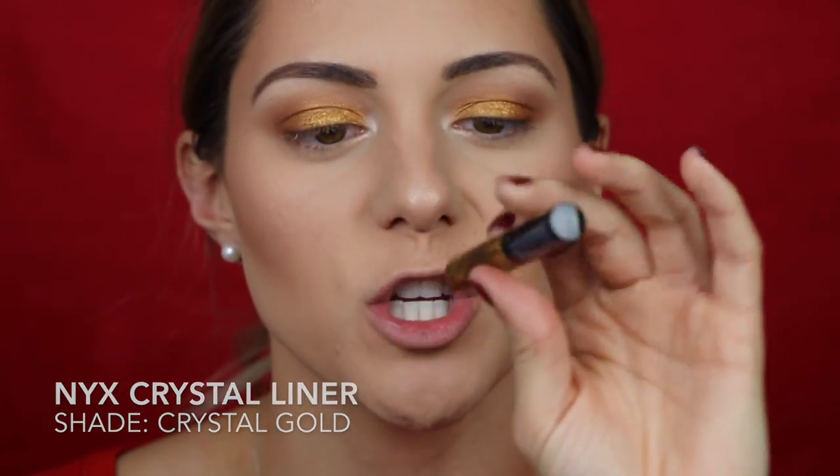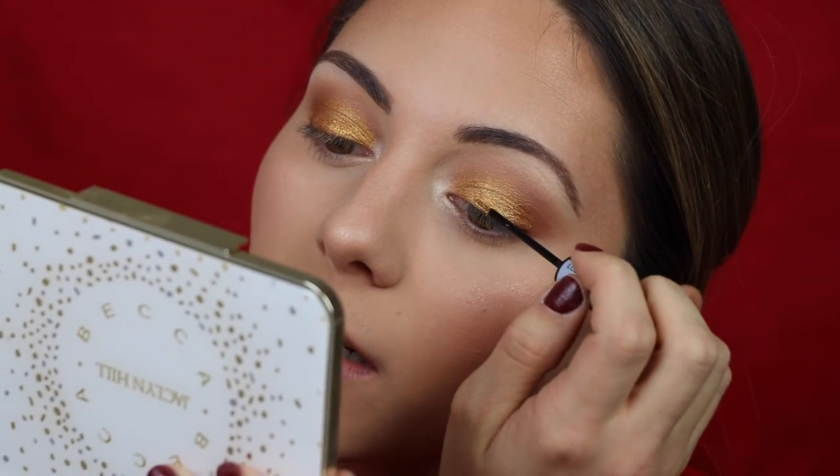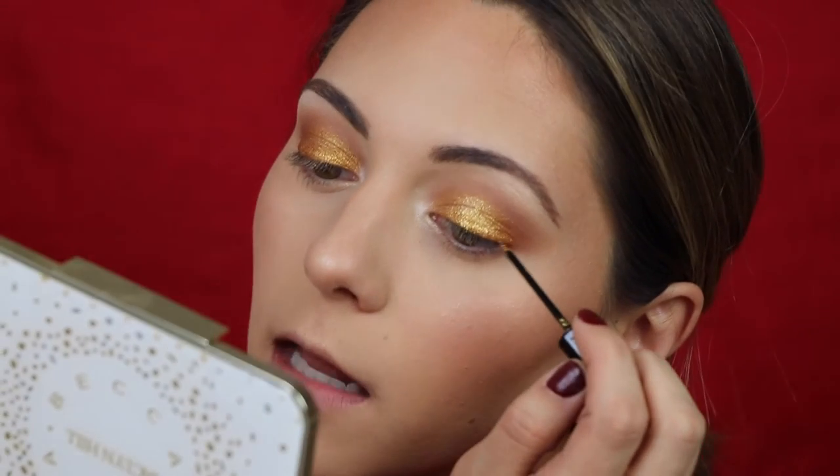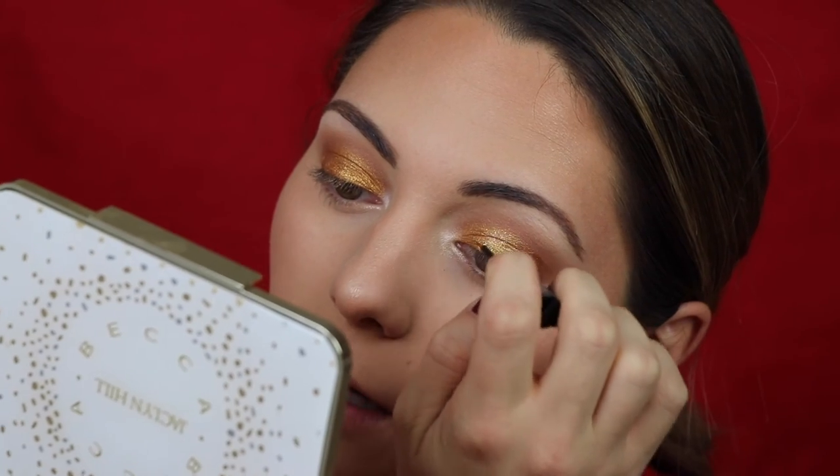To make the eyes stand out even more, I'm using the NYX Liquid Crystal Liner in the shade Crystal Gold — a beautiful glitter liner. I'm placing it in the middle of the eye for more dimension and sparkle. A warning though: this liner makes my eyelid burn a little, and I'm not sure if it's the primer and liner combination or just my sensitive skin, but it does cause a slight burning sensation. Let it dry fully before looking up or it will transfer.